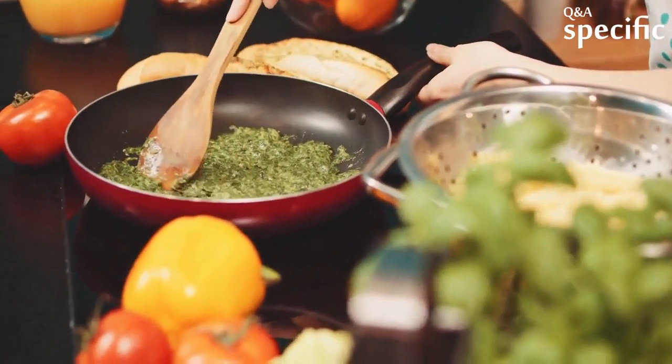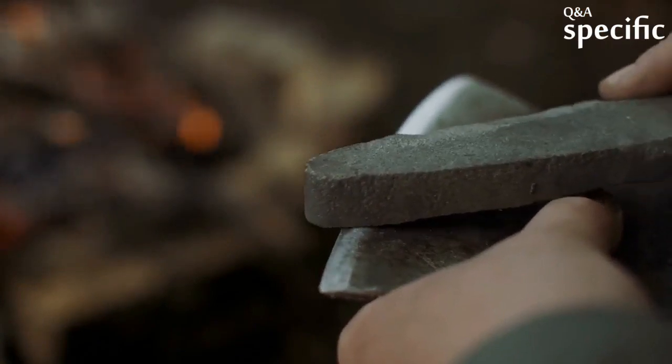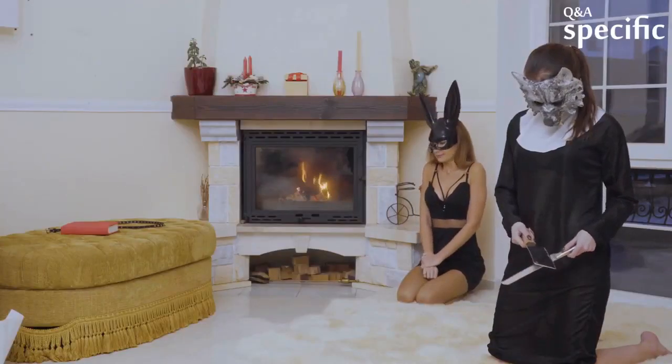Why is the cleaver so popular in Chinese cooking? As others have pointed out, the Chinese cleaver is actually a knife instead of an axe like a butcher's cleaver is. Think of them as chef's knives with very deep blades.